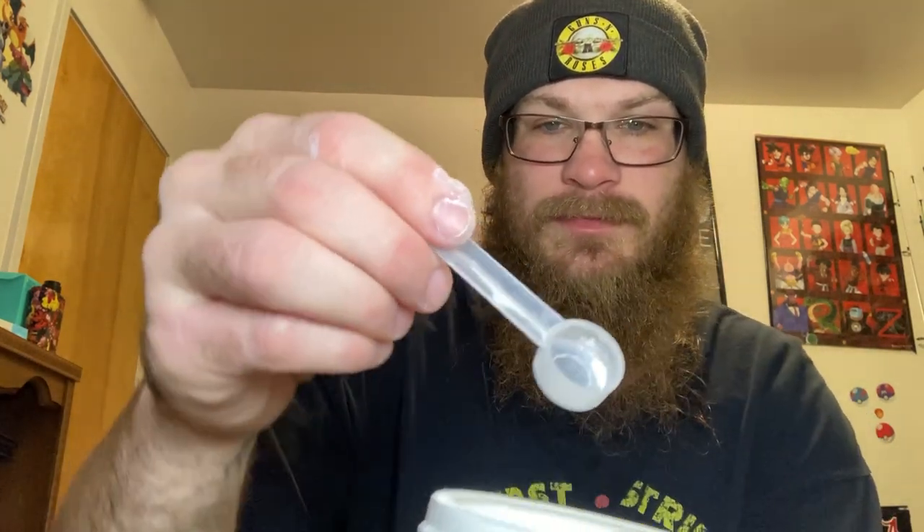Look how little the scooper is compared to the caffeinated one. Let's go ahead and get us a scoop, because it says all you need is a scoop. We got our scoop. That's all it says — all you need is a scoop.